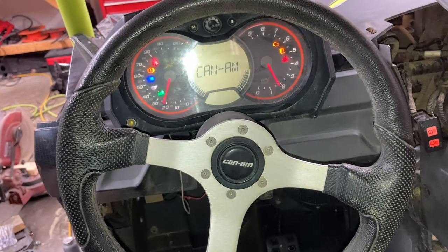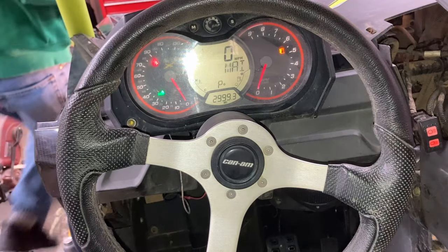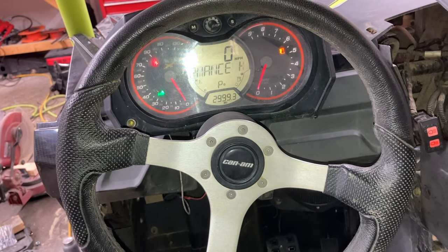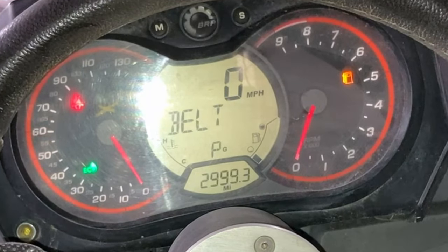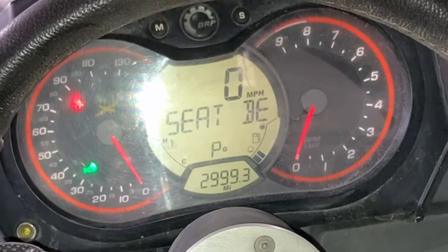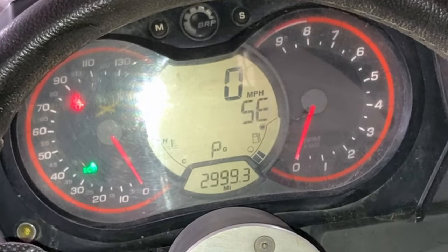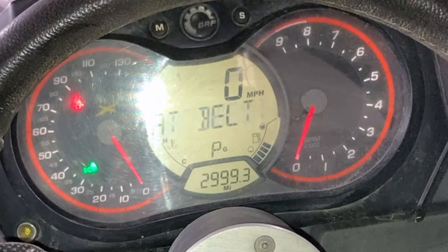I'm going to turn on the juice. It's trying to pump, I'm sure. So, one of you want to tap on the float and we'll see if we can start showing something registering. Yep — fuel light just went off, and it's showing fuel in the tank because I'm lifting it up.